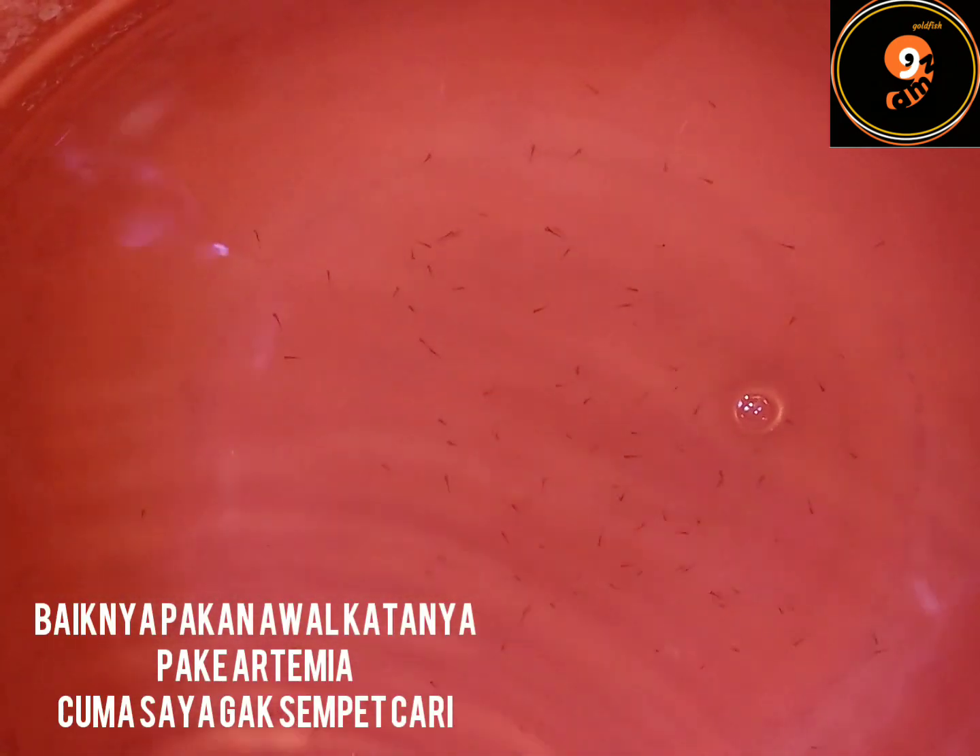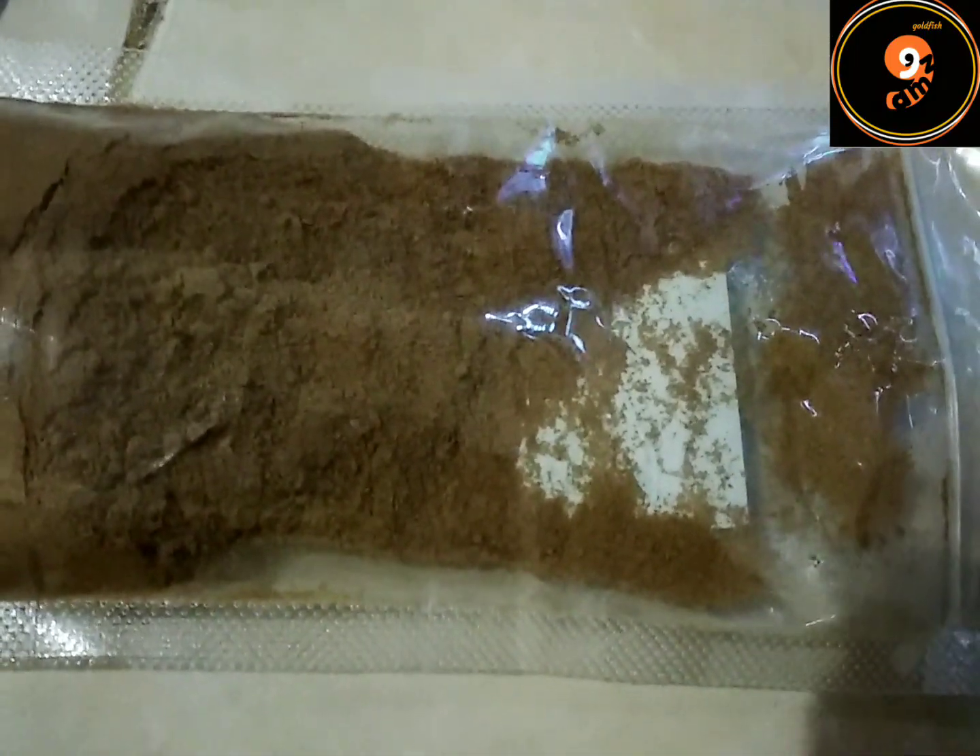Di hari keempat burayak menetas, baru kita kasih pakan. Kita bisa kasih kutir atau kutu air, tapi kebetulan carinya agak susah. Saya siapin pelet bubuk dulu buat sementara. Pelet bubuknya kayak gini nih teman-teman. Ini udah di hari keempat burayak menetas, saya mulai kasih pelet bubuk sedikit banget, biar dia adaptasi dengan makanan baru dan biar gak banyak sisa pakan yang bisa menurunkan kualitas air.